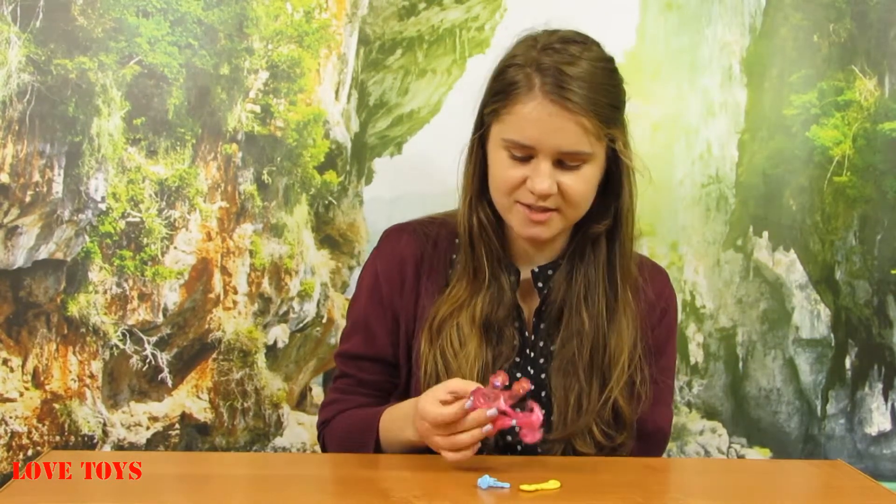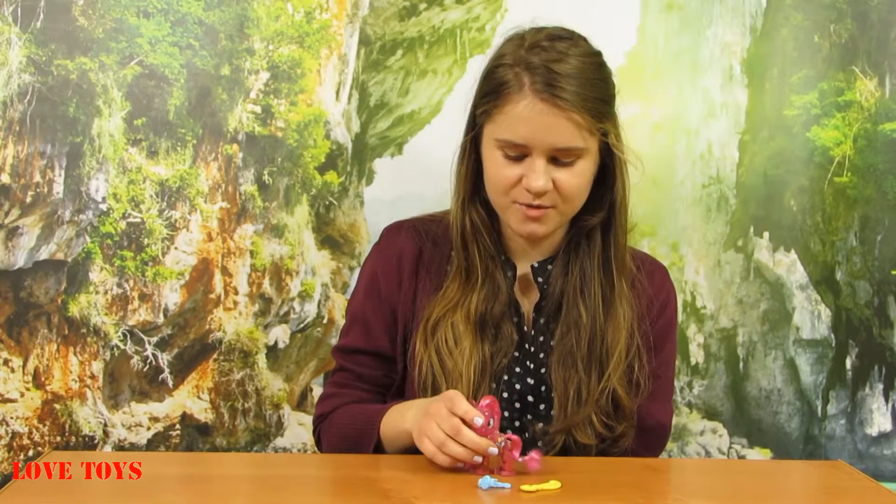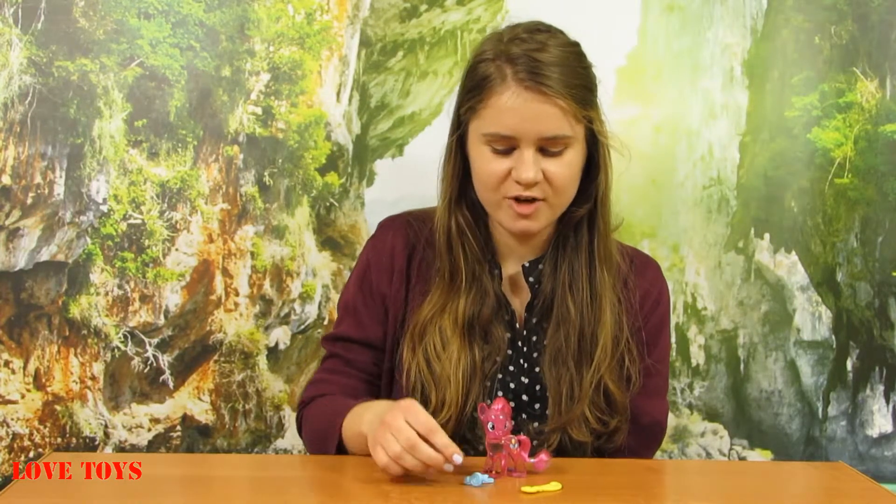I think this Pinkie Pie is really sweet and very interesting, especially with the glitter inside — that's really cool. She comes with great accessories: a little comb and a barrette to style her hair in many ways. To see more of our reviews, check out our Love Toys channel. Thanks for watching and see you soon, bye!